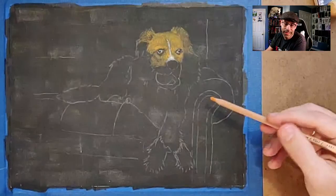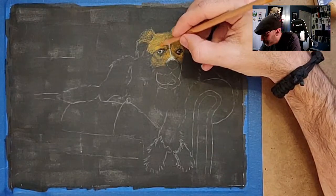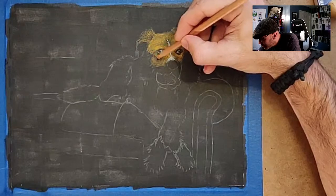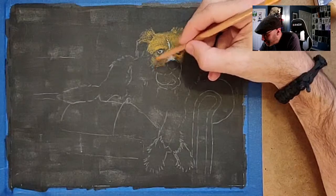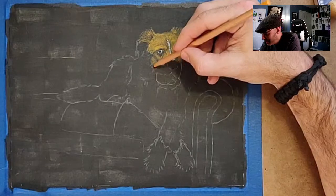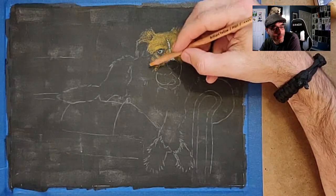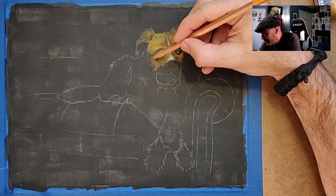It's so fun how a picture develops — this was so different just like 30 minutes ago. He's starting to get a face. I'm gonna call him a 'he' even just because he looks like a he — it might be a she. Lorraine, if you come back and watch this later, I apologize if I call him the wrong gender. I try to put details in my pictures but as far as keeping track of details in real life, I'm not very good at that.